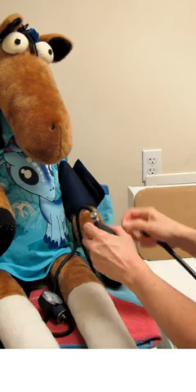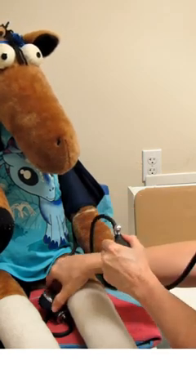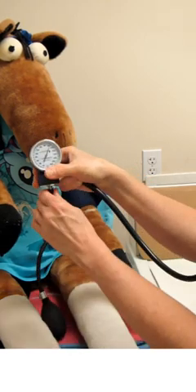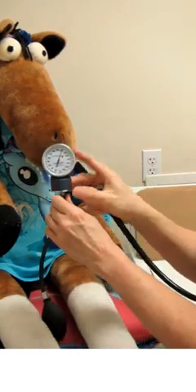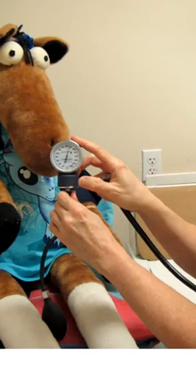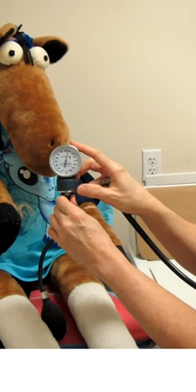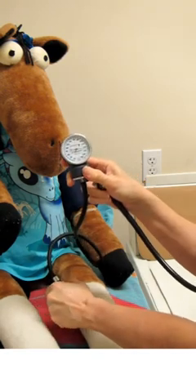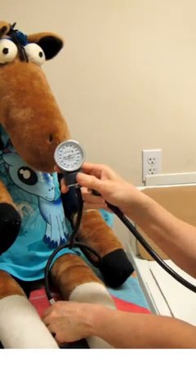So let's go ahead and do that. We're going to first tighten the cuff and puff some air in, and we want to make sure our gauge is at least at 180 millimeters of mercury — that way we're going to pretty much abolish blood pressure in 99 percent of our patients.